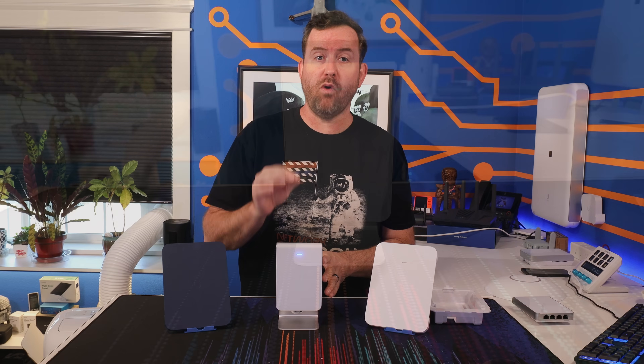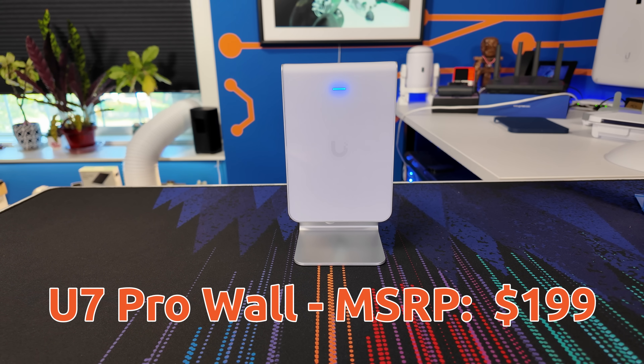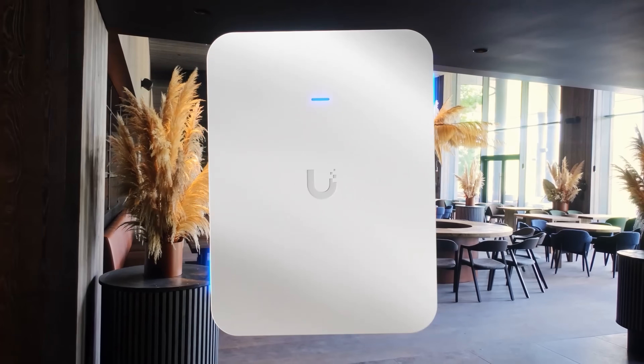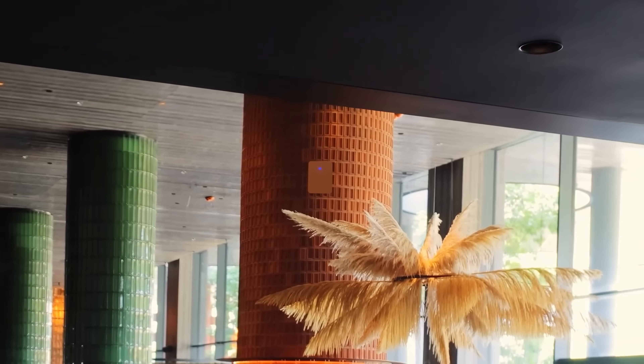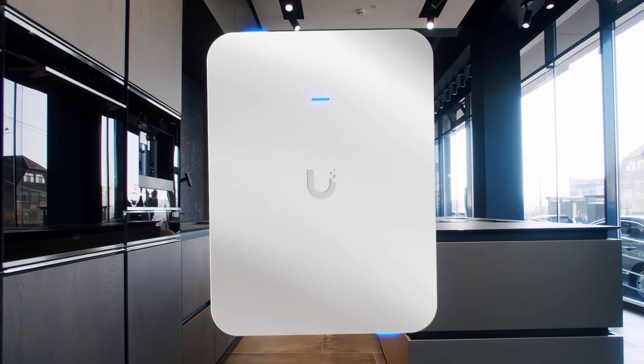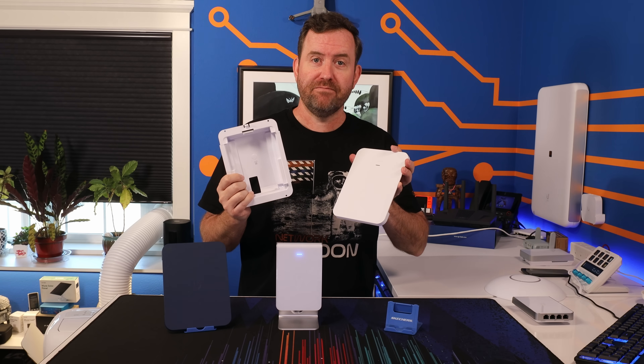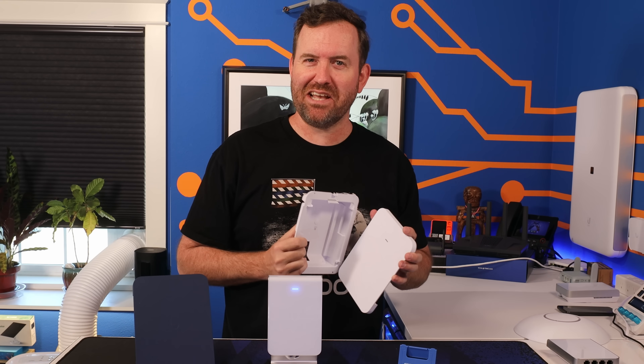This is the new U7 Pro Wall, and it has a secret power. That secret power is invisibility. This is the first access point that I'm aware of that is specifically designed to disappear into its surroundings, with a flush mount and a paintable cover. Sound interesting? Let's take a closer look.